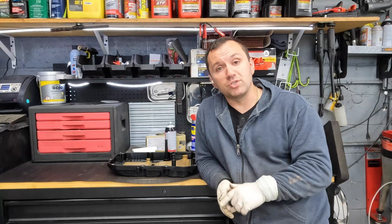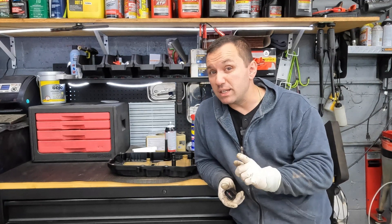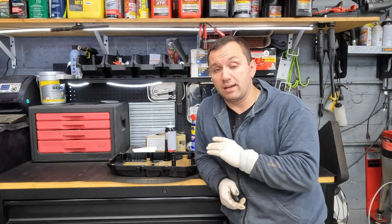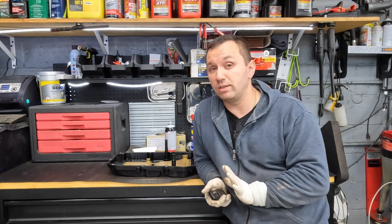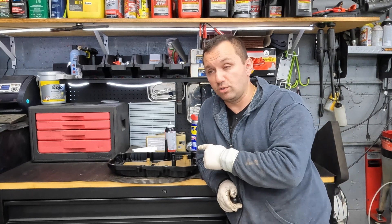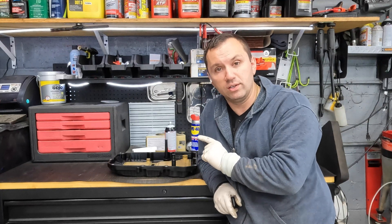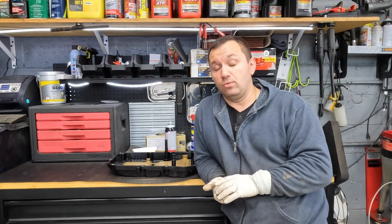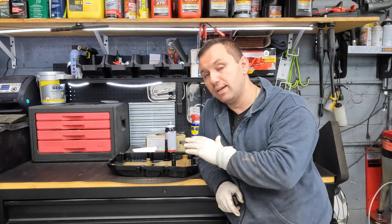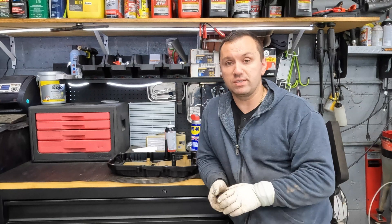This is a Mercedes oil pan that goes on their newer transmissions. I believe they are the 9-speeds, but I could be wrong. I did this job a while ago and saved the pan to make this video. It belongs on the newer class of cars — I believe this vehicle was a 2020 or 2021 E300 model. So whatever transmission that is, I don't know the name, but that's not what this video is about. It's about the evolution of transmissions and their systems.